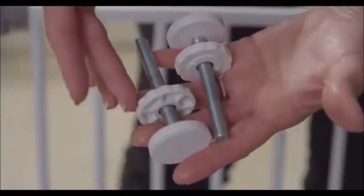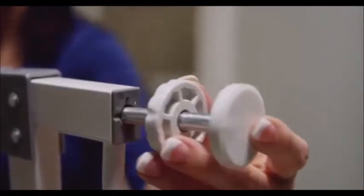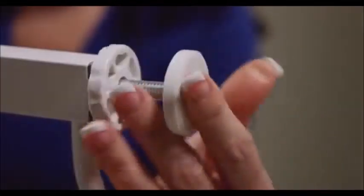Insert the tension knobs into the holes of the four corners on the gate. For wider openings, extensions can be added. Simply remove the tension knobs from the gate, insert the extension pins, put on the extension, and insert the tension knobs.